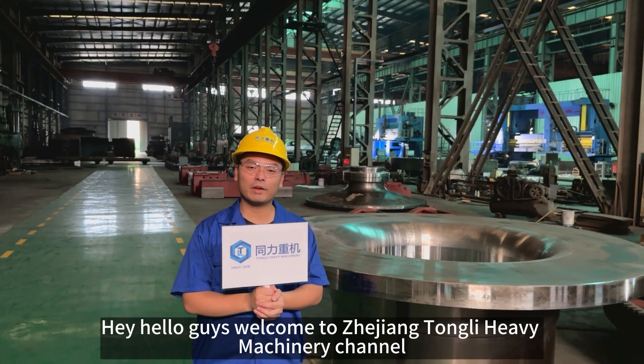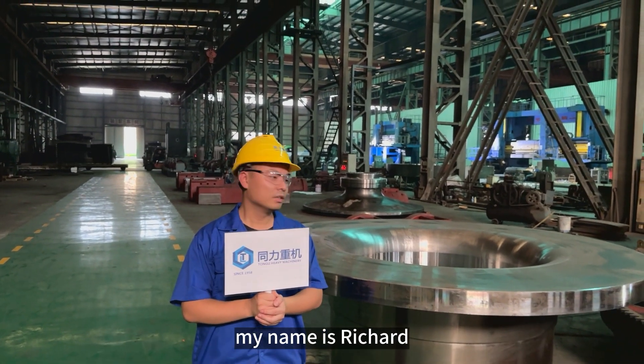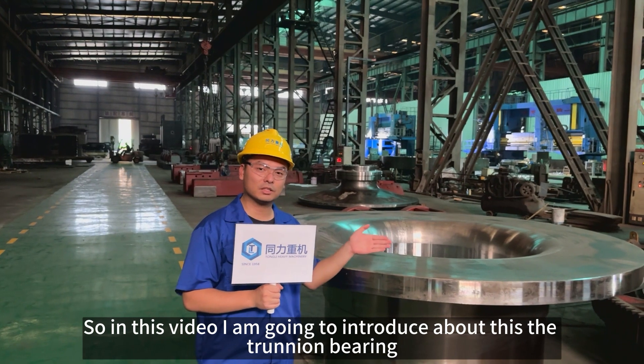Hey, hello guys. Welcome back to Zhejiang Tongli. Happy to see you on the channel. My name is Victor. So in this video, I'm going to introduce about this — the churning.